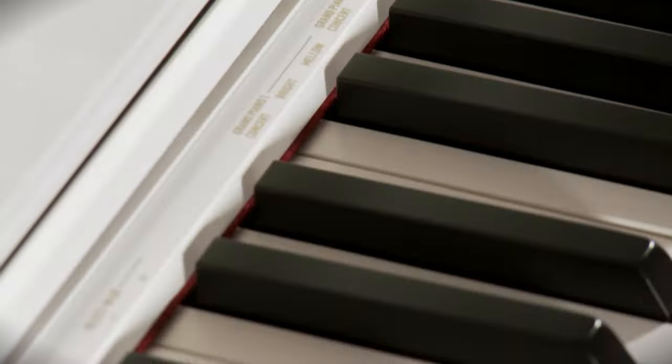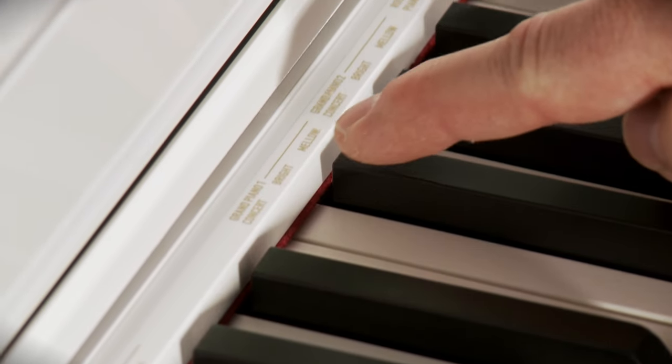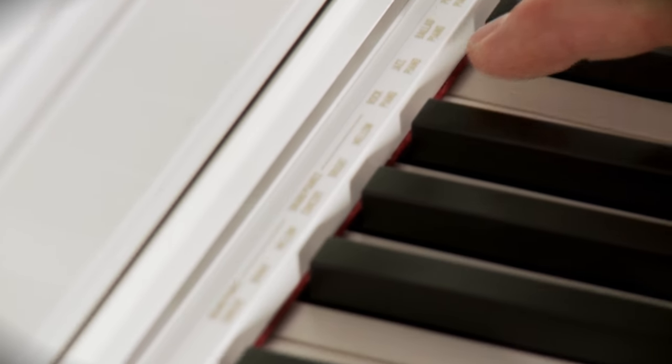To change your sound, it's a system of holding one button on the left and then touching a corresponding key on the piano, which gives the piano the command. Casio has identified and labeled each of the keys, so if I want to hear an electric piano I can touch this key, or strings — I can touch that key. I don't have to memorize what each key does.